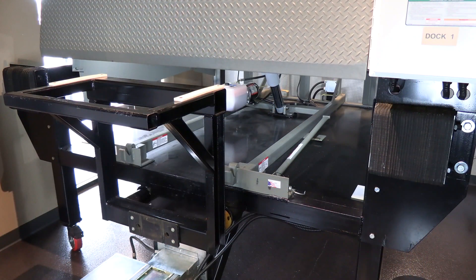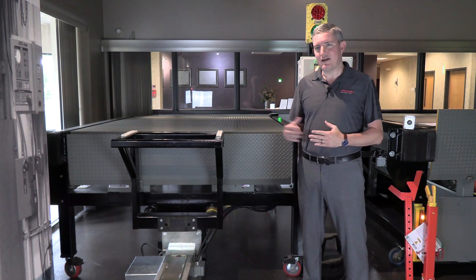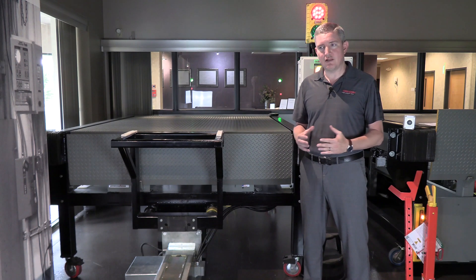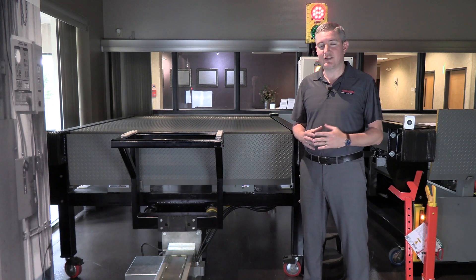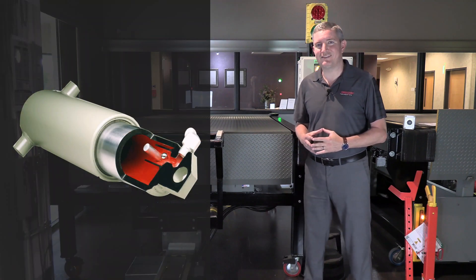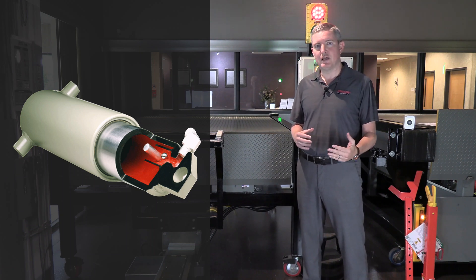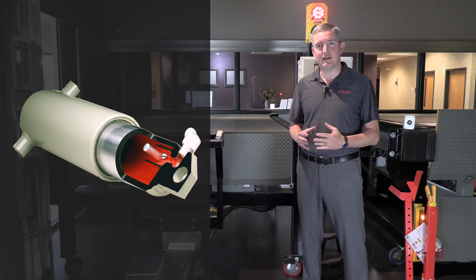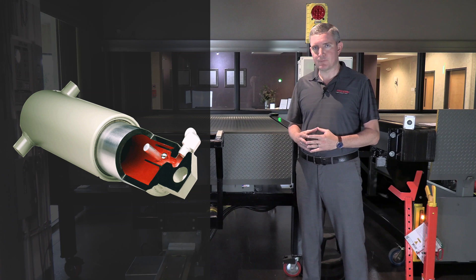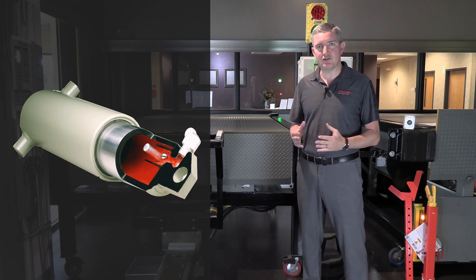It's the easiest to clean because there are fewer moving parts underneath. It is best suited for heavy duty applications because it is fully hydraulic. It's also the safest leveler on the market because it utilizes a velocity fuse which instantaneously locks up the leveler in the event of an early departure, as opposed to the mechanical safety legs of a mechanical leveler or an airbag leveler, which can result in more of a free drop in an early departure situation.